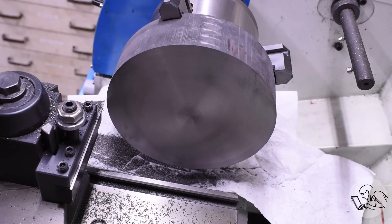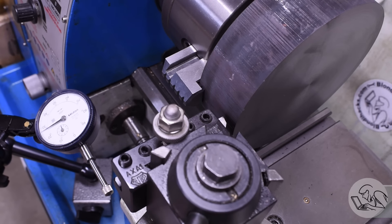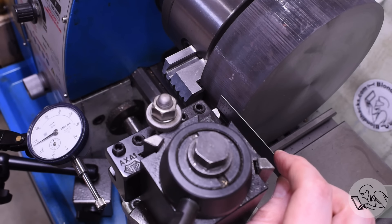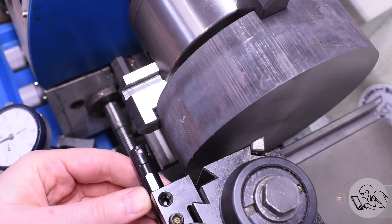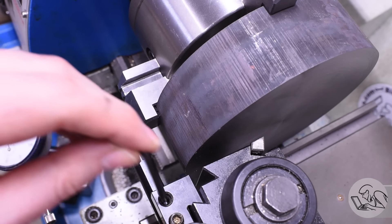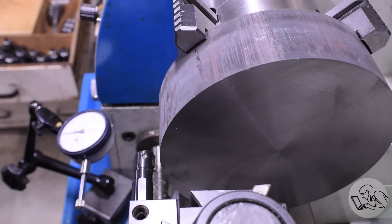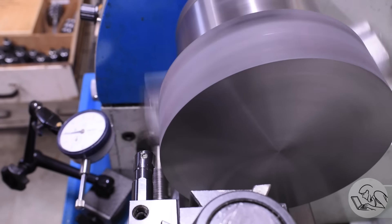That first facing cut went well, so I'm off to a good start. I decided to turn down the OD next, but unfortunately the carriage is going to hit the bottom of the material before my tool gets in very deep — I'm nowhere close to the depth I need. To get more reach, I used a trick where you turn a boring bar upside down and run the lathe in reverse, which lets you get in there with plenty of reach. Boring bars aren't rigid so you can't take deep cuts this way, but it does let you squeeze a little more diameter than you normally would out of your lathe.